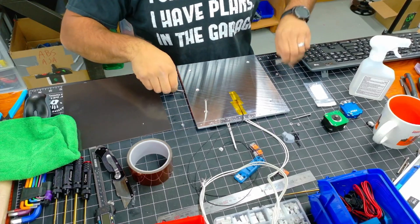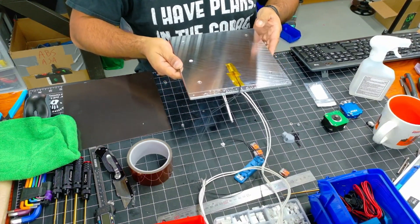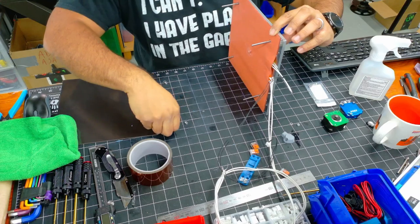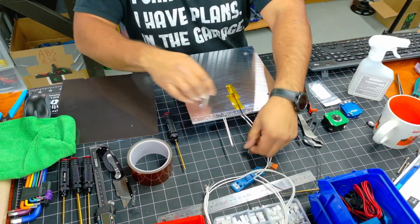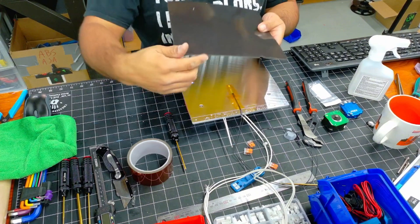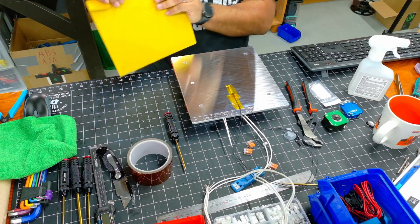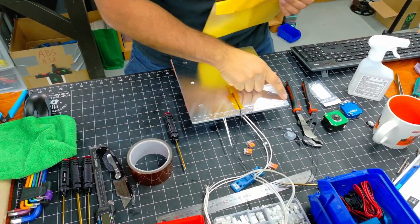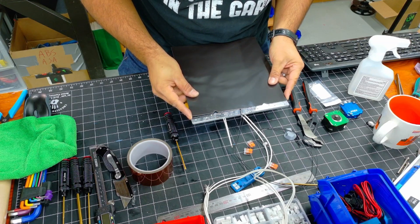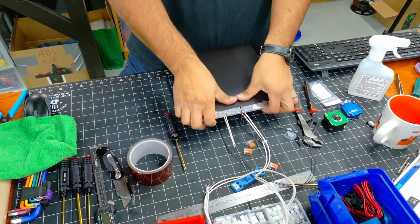We're going to drop our screws in, then thread on the washers and the nuts. With that done, we still have a nice flat surface to install the magnet. Start by making sure that the indents, if you have them, are in the rear. Peel back a portion of the magnet — there is a line along the back of the bed, and I'm going to match up this magnet with that line. Press it down and make sure there are no air bubbles.